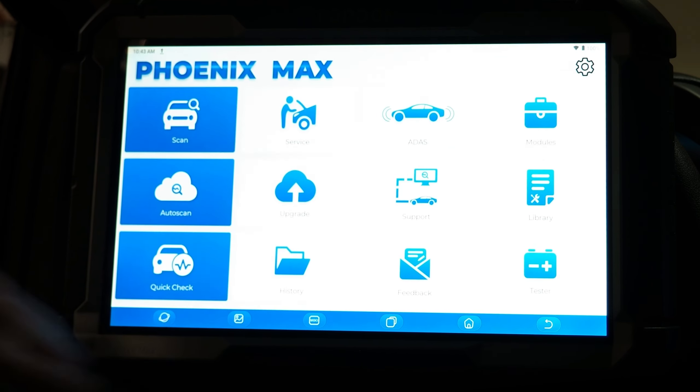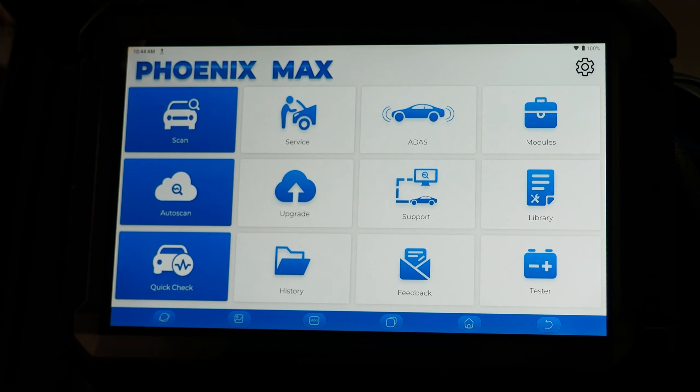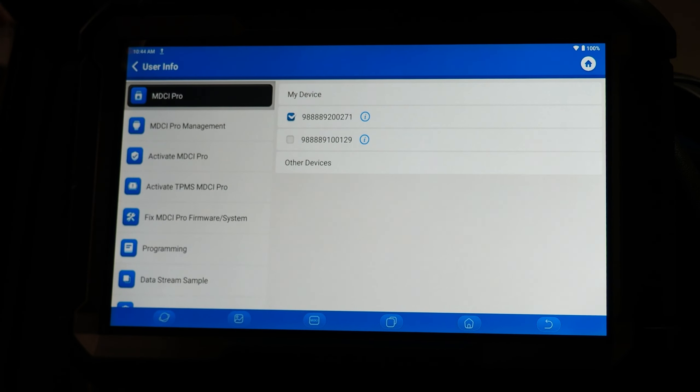We're going to go into the diagnostic software, which is the Max icon, and we're going to work ourselves in reverse. First thing we're going to do is go to the gear in the top right corner. The gear is very similar to all the other Top Don tools that you have probably seen in the past. The gear gets you to all of the settings for the diagnostic suite.